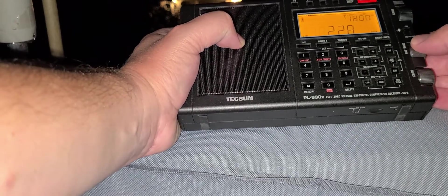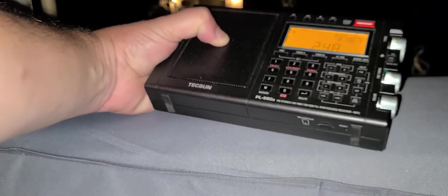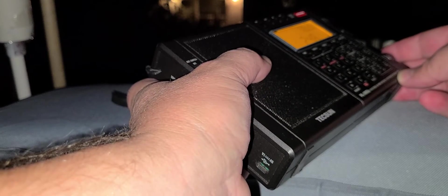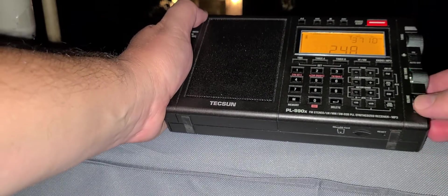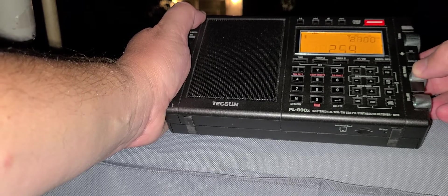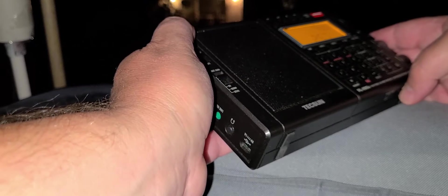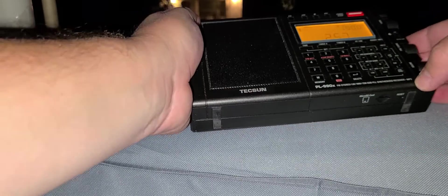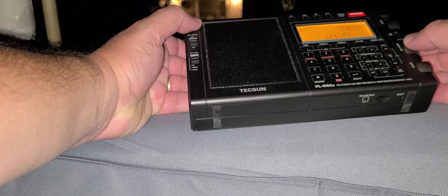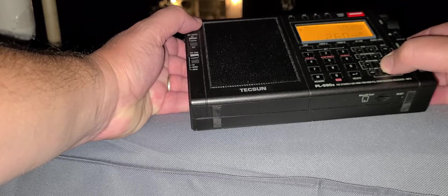There's some local interference buzzing here at 248 kHz. If I put the radio like this I can null it out — here it's stronger, here it nulls out.